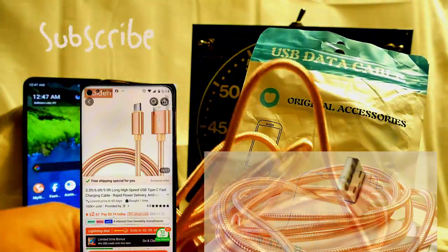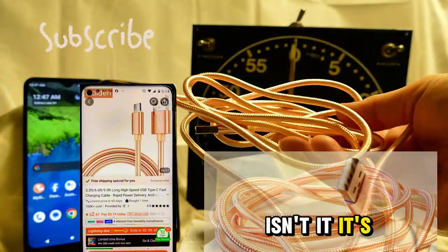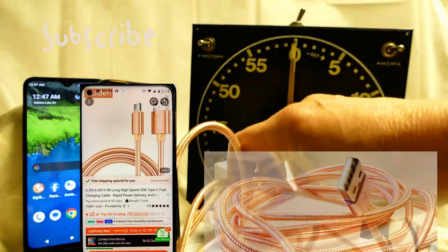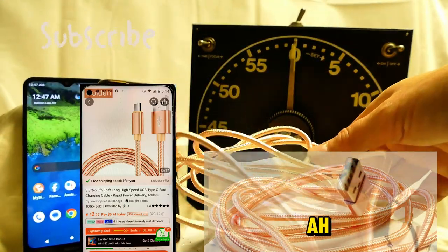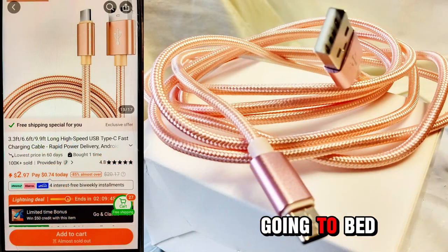It's a beautiful fast charger, isn't it? It's NOT a fast charger. Thanks for watching — I'm tired, I'm going to bed.